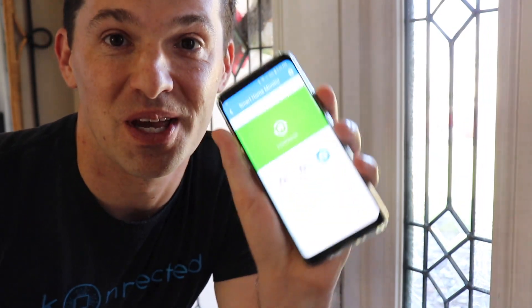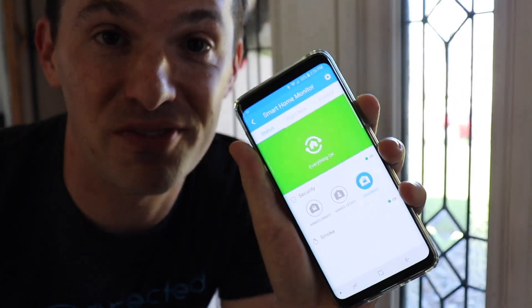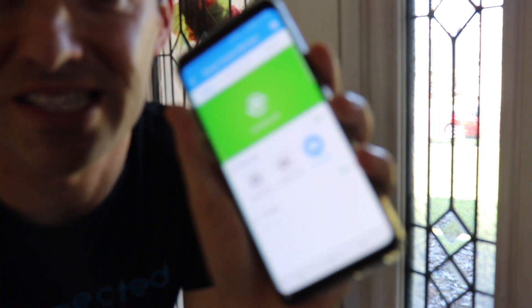Now let's talk about home security. SmartThings comes with a really cool app called Smart Home Monitor, which works so awesome when it's connected to all of the wired sensors that are already in your home. Now every night before I go to bed, I say this to my Google Assistant, and it's going to lock the front door and arm the alarm system.